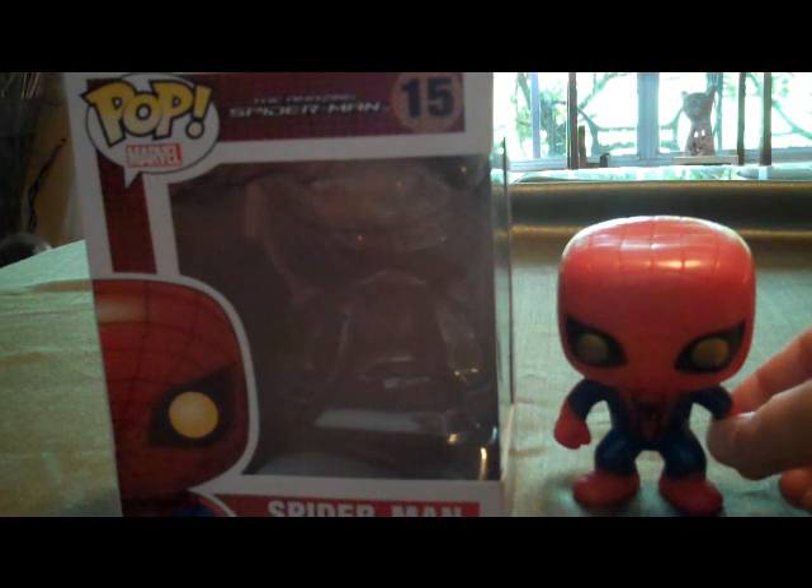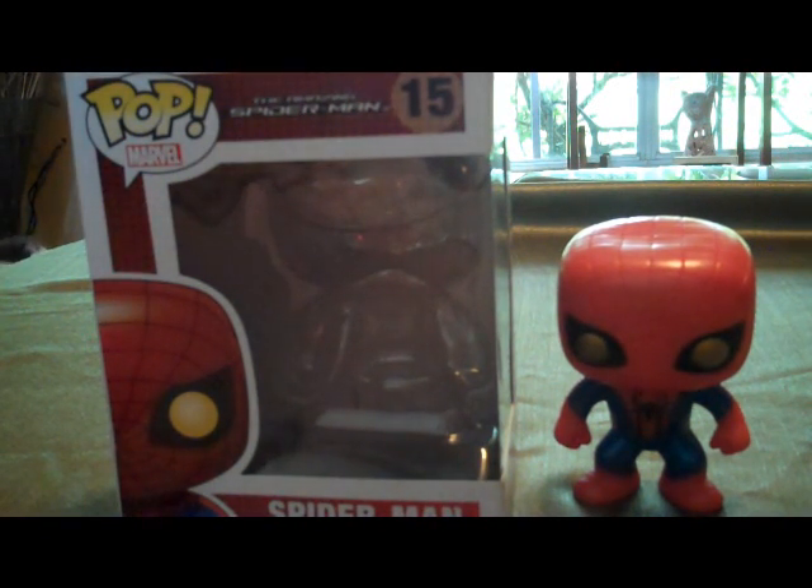This was the only one for the line; there weren't any others. I was a little disappointed about that, but I went ahead and picked it up. I'm not a big Spider-Man fan, but I really did enjoy this movie — I was surprised by it — so I went ahead and picked up the bobblehead.